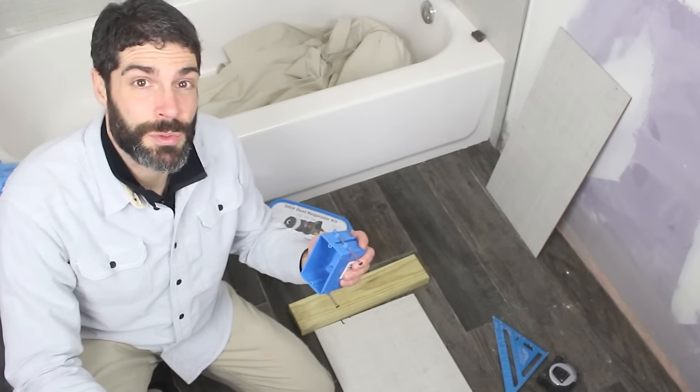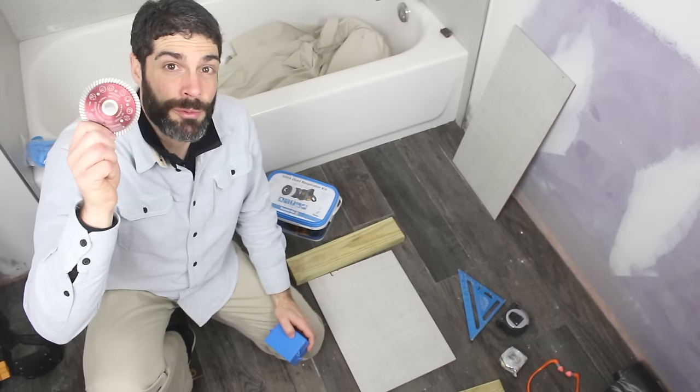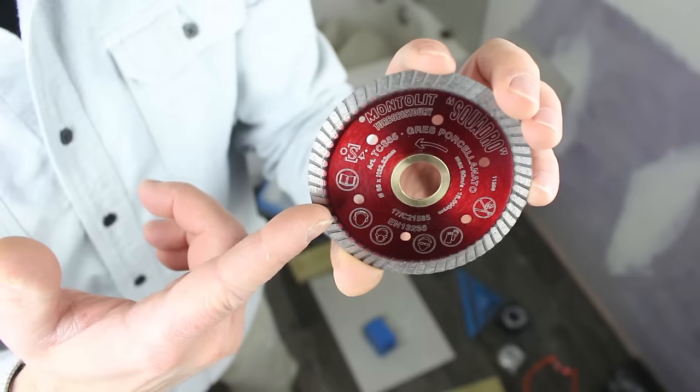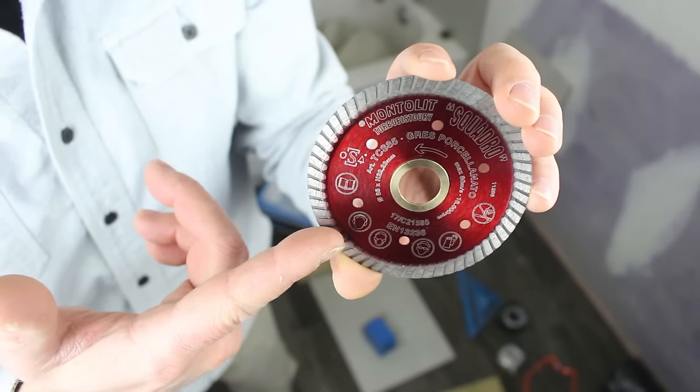Here's today's question: what is the best way to cut tile around electrical outlets? We've got a great tip for you — a quick tip on a new angle grinder blade we recently got. This is the Montelit Squadro. It's 3 3/8 inch in diameter, which is perfect for an electrical outlet.